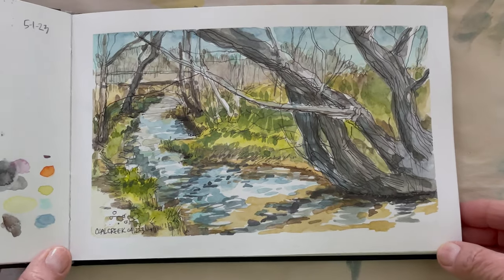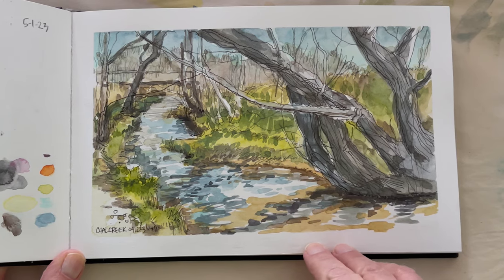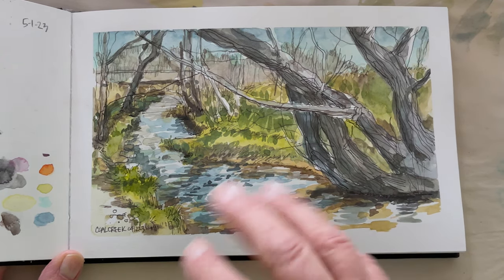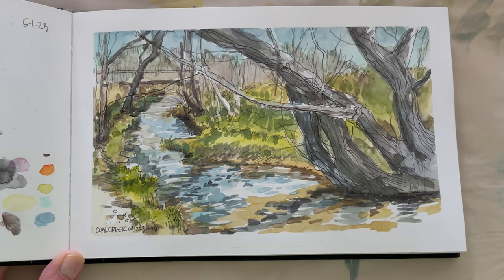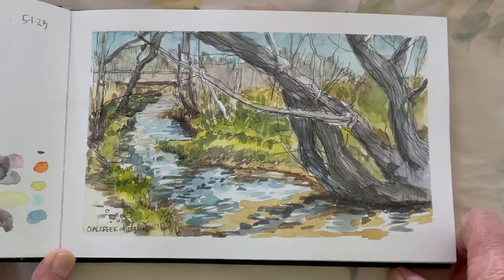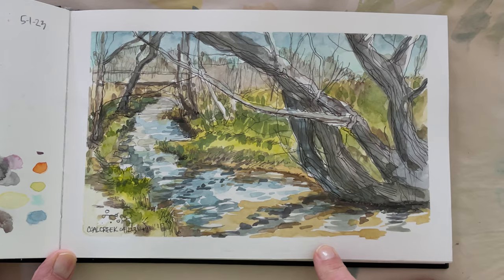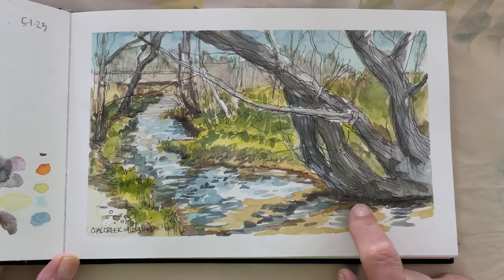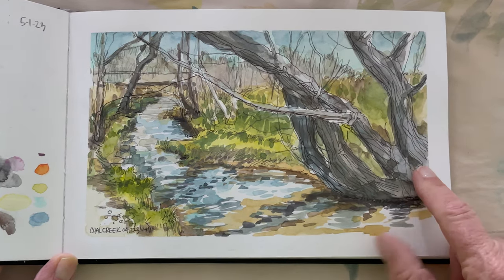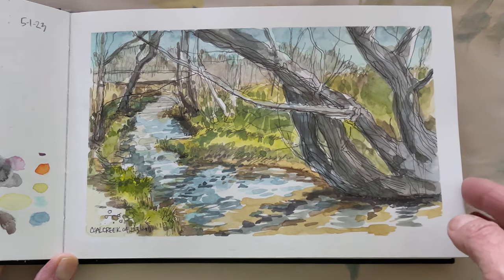This I painted at Coal Creek, a little creek that runs through Lafayette, Colorado — northwest Denver, near Broomfield. I want to be the kind of artist that carries my art supplies, just stops the car, and paints. So I did it. I forgot bug spray — that was the drag. While I was there, the guy who runs an organization called Friends of Coal Creek stopped by and said hi, and his daughter was adorable. I remember thinking I wasn't going to draw on it, but then I realized I couldn't get the texture of these trees unless I drew the bark of the tree — and as soon as I did, I was so glad I chose that.